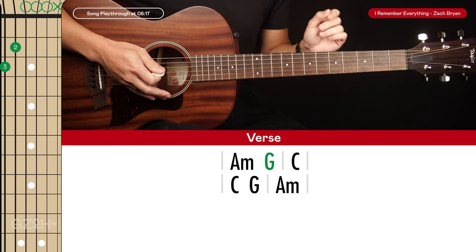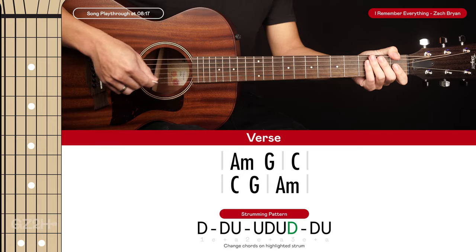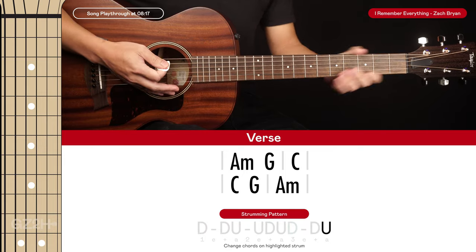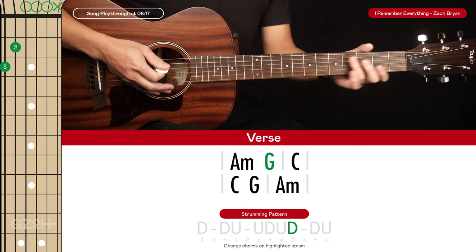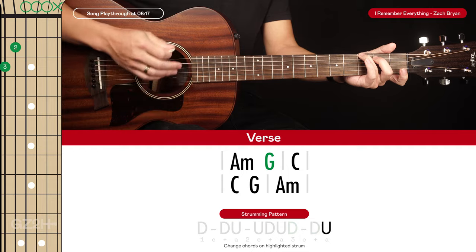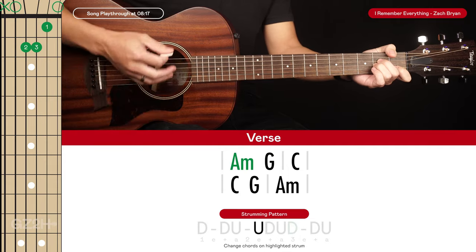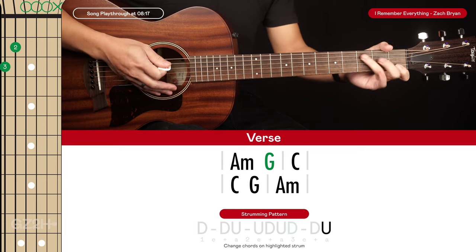These two chords — the A minor to the G — are contained within one bar, but this bar is actually just three beats long. My suggested strumming pattern goes: down, down, up, up, down, down, down, up. Where we change to the G chord is on that three beat — just the final down, down, down, up. Then we go to a C chord.